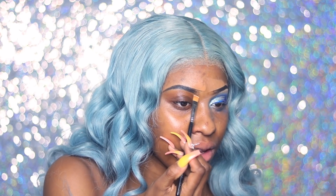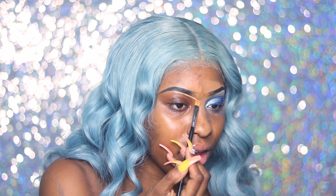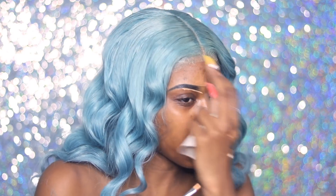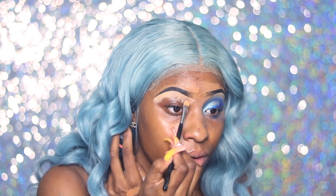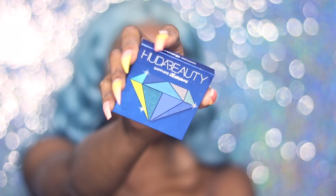Quick note — I did my eyeshadow on the other side first, hated how I did it, so I wiped that eye off and redid it off camera. Today I'm using my MAC Soft Ochre Paint Pot to prime, and my Huda Beauty palette — shout out to Shalom for giving these palettes to me.